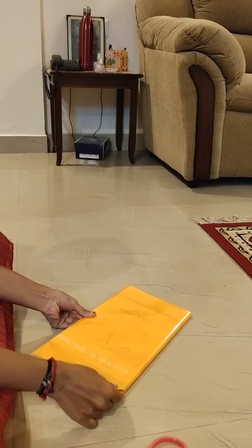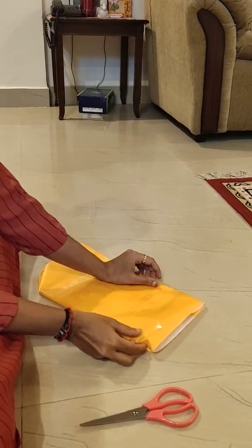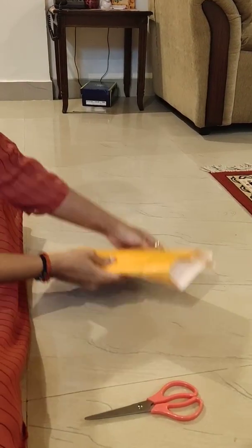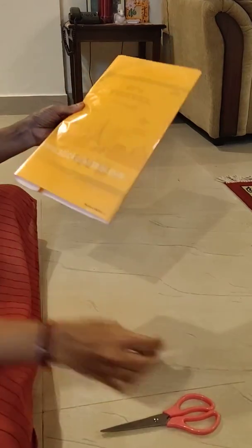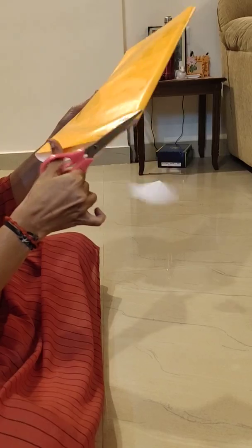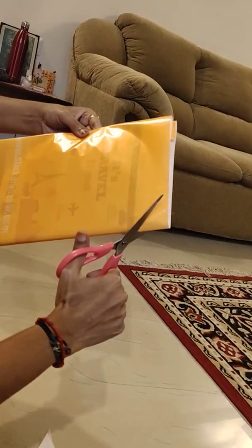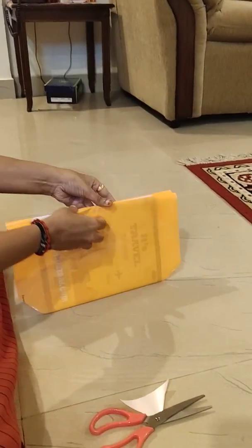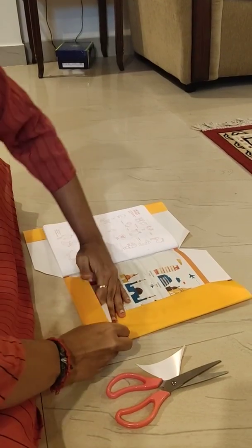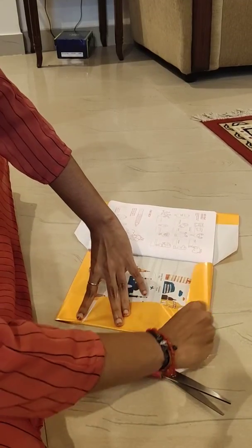Then what you have to do is fold this at the bottom as well as the top. Now cut it over the marked edges. It's very easy — you just have to fold it here, and then the same on the top.